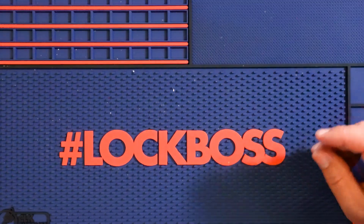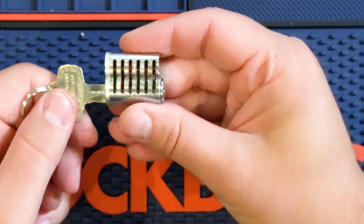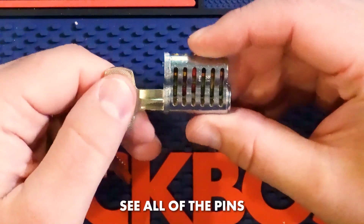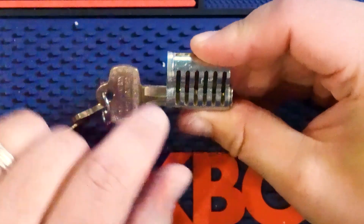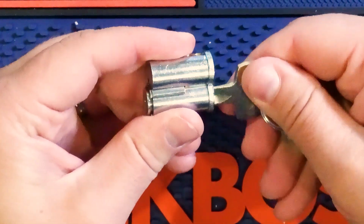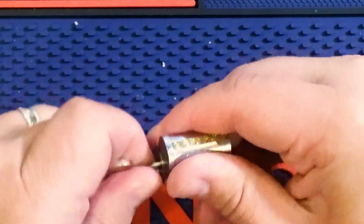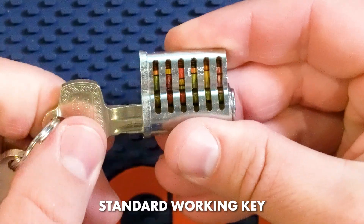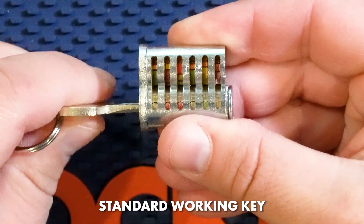Let's set the blank aside and look at the pinned core. This is one where you can see it all. If you put this key in, you can see based on the shear line that this is the control key — you can see what's going on there. And if you put this other one in, you can see that it works as the standard working key.